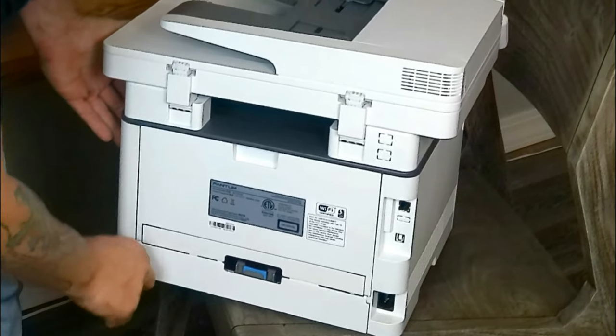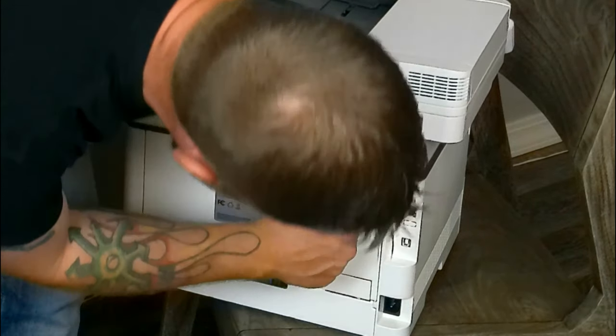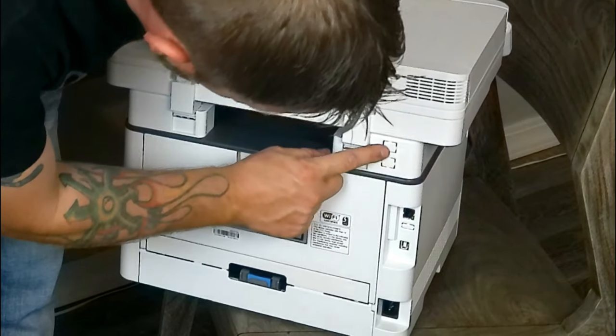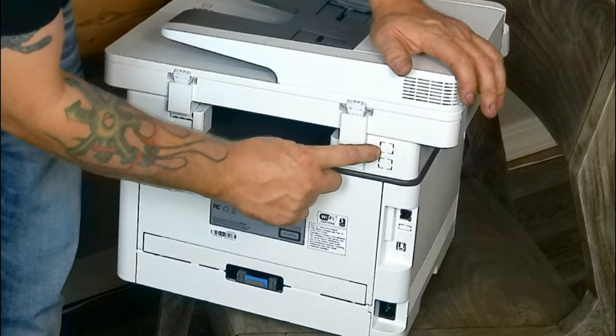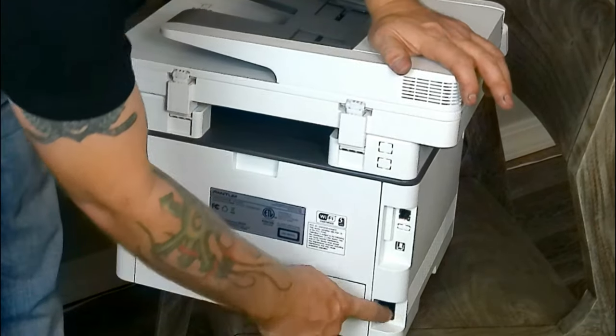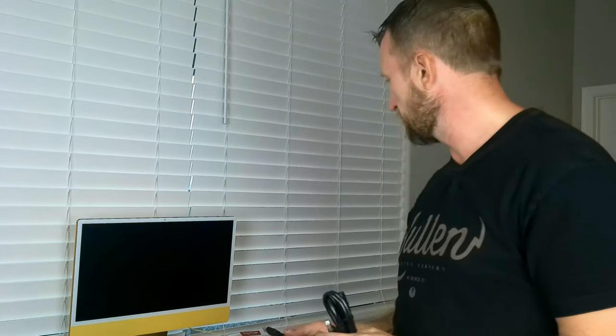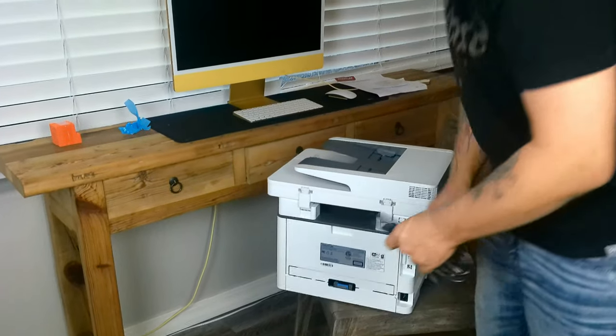It is Wi-Fi certified. There is one port down here, which is just your basic printer port, and then we also have an Ethernet port, which is pretty nice. Up here there are two different lines for fax jacks, which don't come with this specific model — they just have plastic here, probably for other models that would have a fax machine. Then we have our power port here. Also in the box we have our LP1 cable, a basic printer cable. We are either going to have to adapt that or get a USB-C to LP1 cable. We also have the power cable, which plugs into the back.